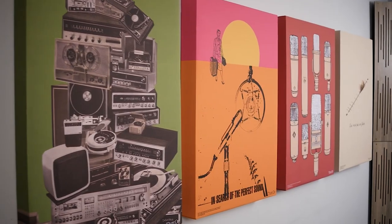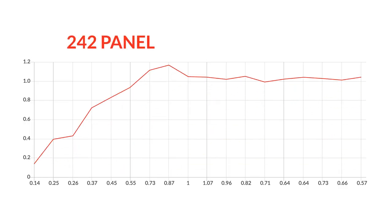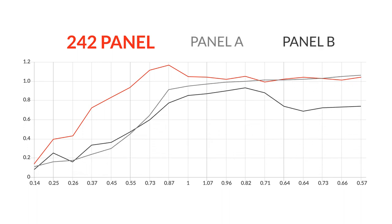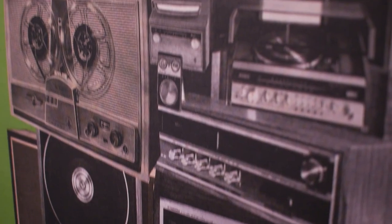The designs are printed on GIK's patented 242 acoustic panel, measuring 24 by 36 inches with a depth of three and a half inches, and constructed with professional materials for unrivaled absorption. The art is printed using a high quality printer for a crisp, detailed, and colorful print that doubles as an acoustic treatment.